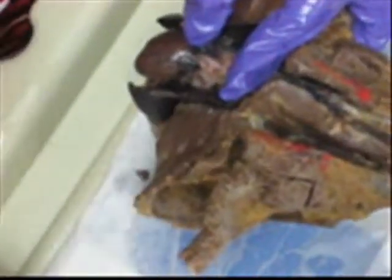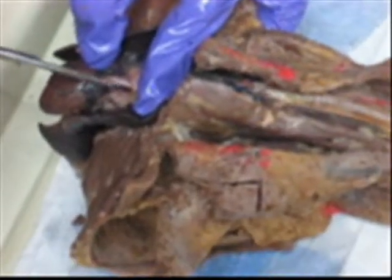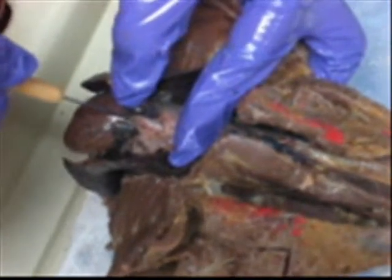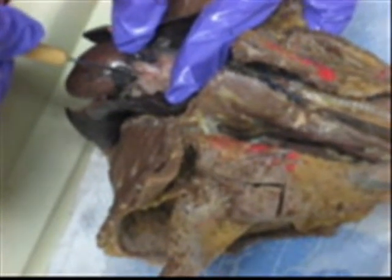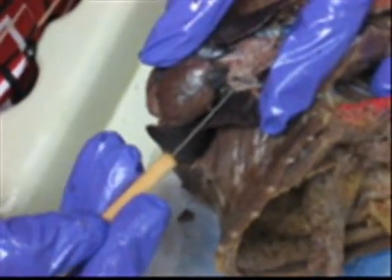Do you see it? It's branching off right here. Superior vena cava, ascending aorta, aortic arch, pulmonary trunk. And then over here — beautiful pulmonary vein.